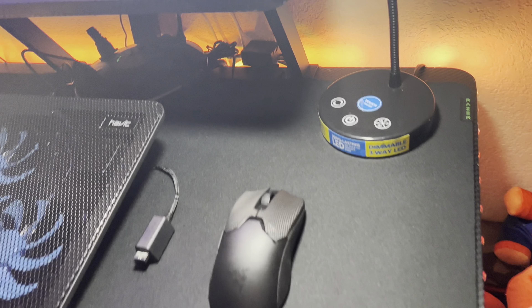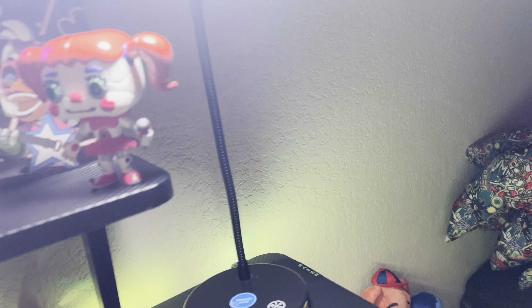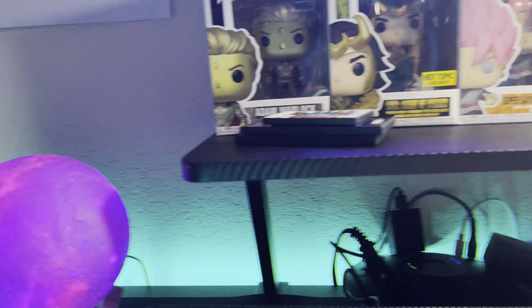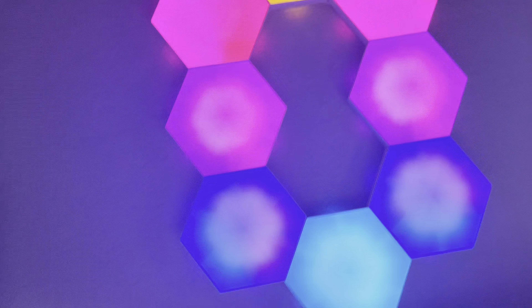I'm gonna show you all my setup. Let me just put this cup away real quick — and here it is. This is a fire setup for a starter, yeah, it's pretty cool.